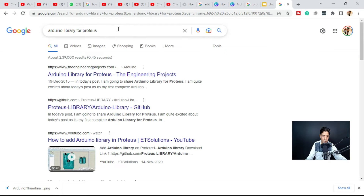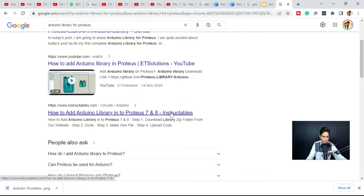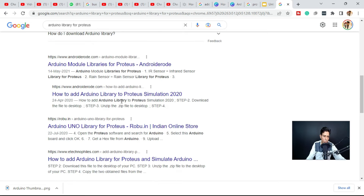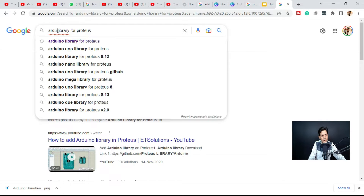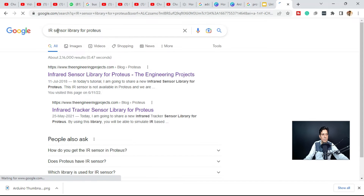Let's try to add the library for these two components — IR sensor and Arduino. To download a new library, you just need to search on Google. For example, to download the Arduino library, search 'Arduino library for Proteus.' You will get a lot of websites providing the Arduino library. Similarly, if you want to download the IR sensor library, search 'IR sensor library for Proteus.' The Engineering Projects website also provides this.